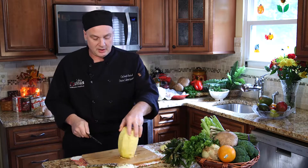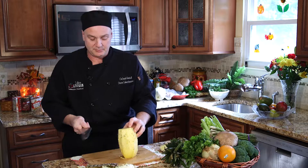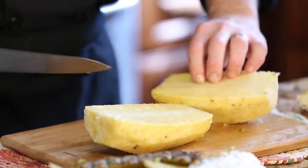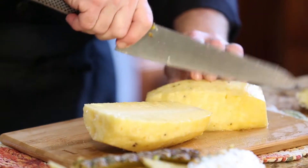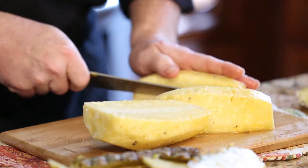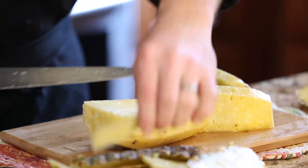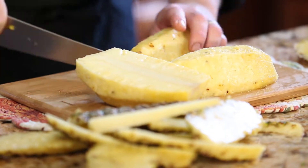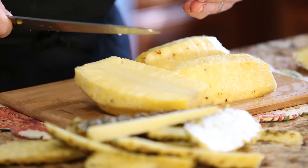Once the pineapple is fully cut — I have a few spots on it but not many — you will cut the pineapple in half and then cut these two pieces in half again and remove the core. Then you can dice the pineapple up like this and you'll get very nice fresh pineapple.